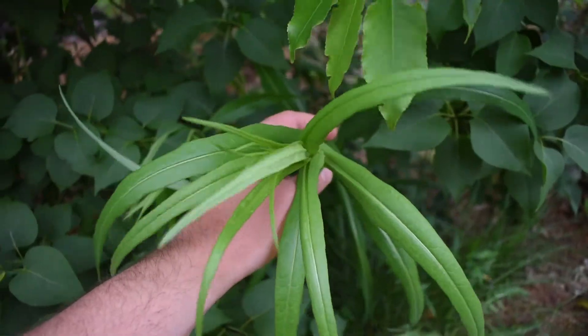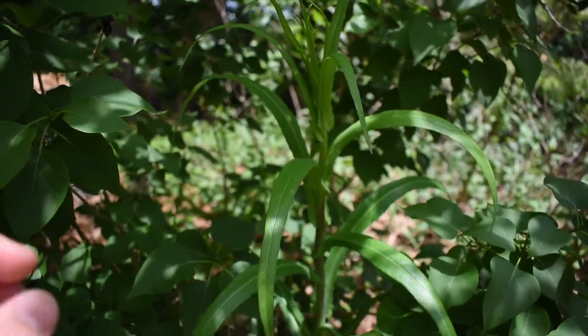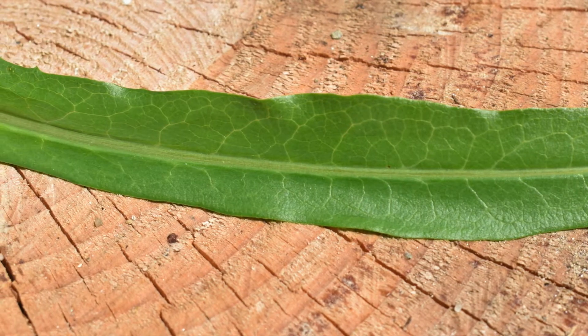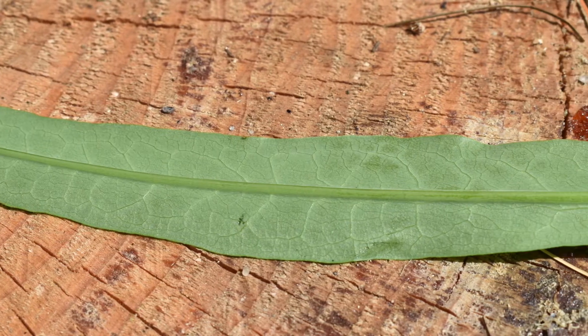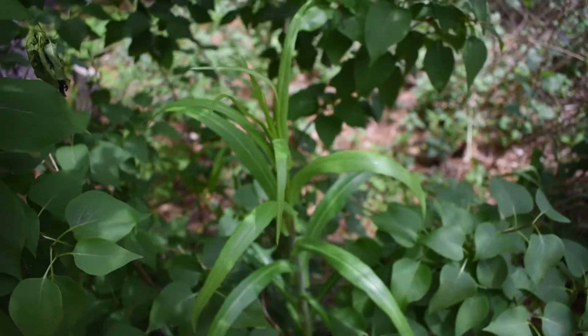If you come in close you can see some willow leaf wild lettuce. To know that you have a wild lettuce, if you look on the top side it will have a green color — depending on what species you're looking at — but always on the bottom side it will have a grayish hue, versus the top which does not.